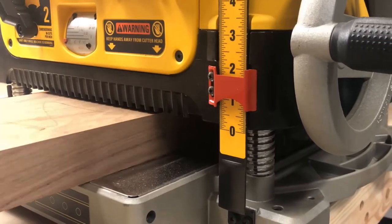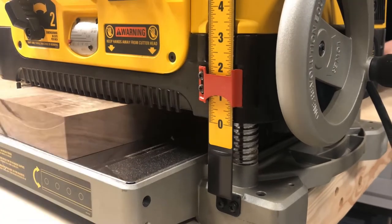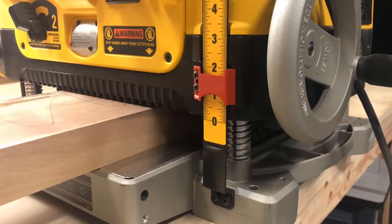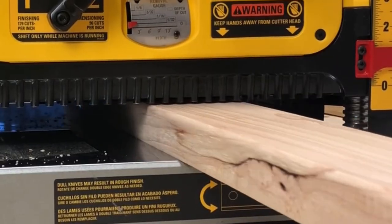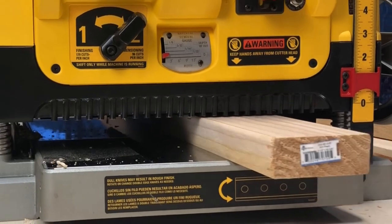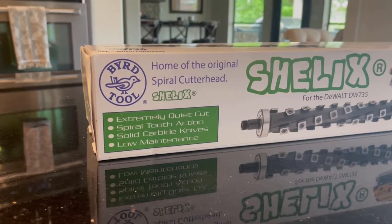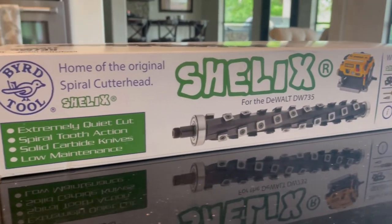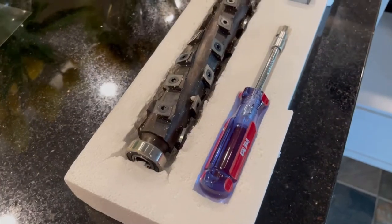Recently my Dewalt planer has gotten a ton of use because almost all of my projects go through the planer at some point in time. It's gotten so much use that it came time to either replace the knives that came with the unit or upgrade to a helical cutter head. I found a company that makes a helical cutter head replacement for the Dewalt 735, which is what I have, and they also make models for other desktop planers.